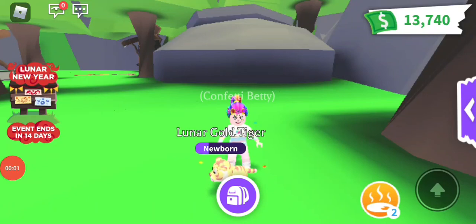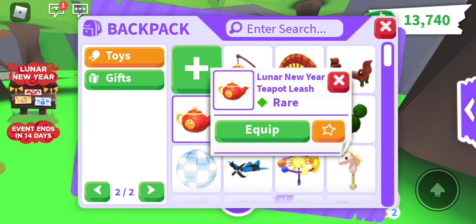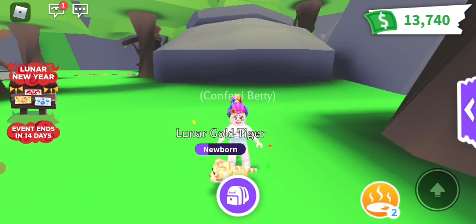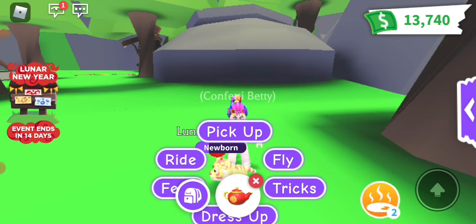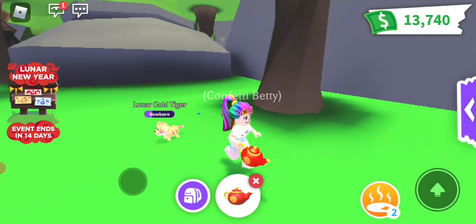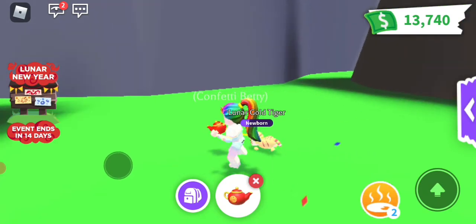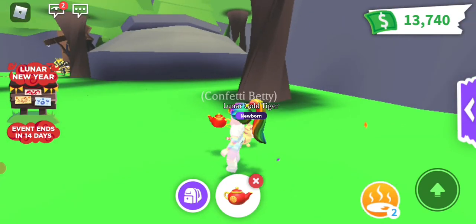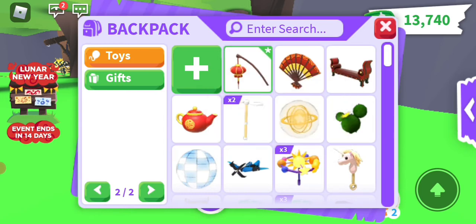Hi guys, it's Betty here! Just wanted to show you how some of the new toys work. I got the new Luna leash, just equip it — and now, if I press it, there we go, it's on my gold tiger. Cool! And the lamp, she looks much better at night.